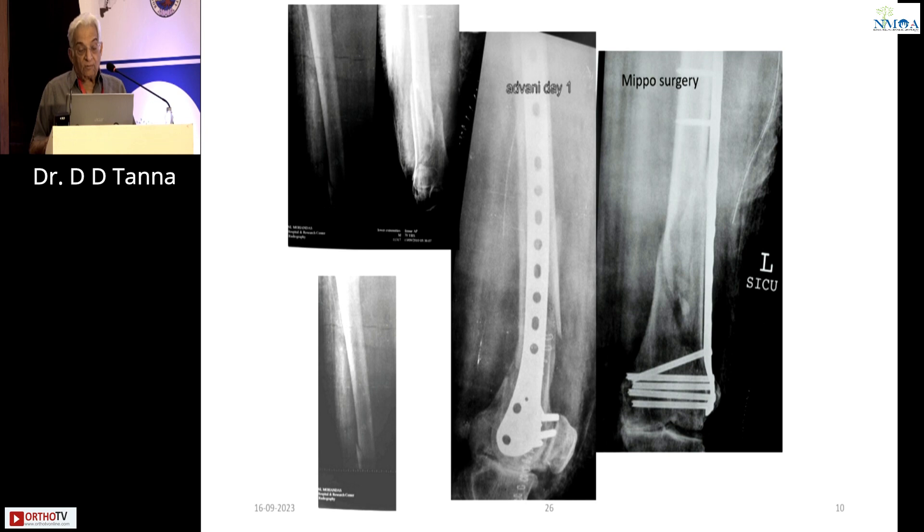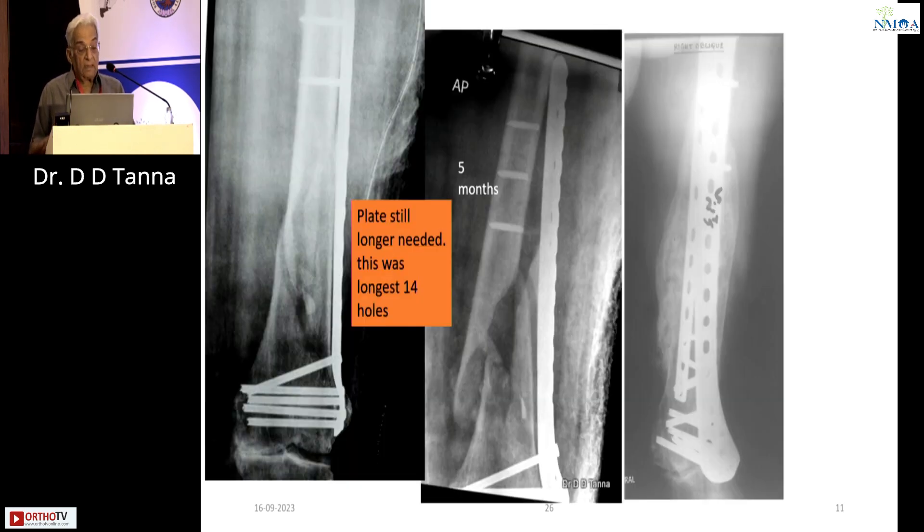This was the fracture where I was really mesmerized by that single plate. I did a long 14-hole plate with alternate screws in this sort of comminuted elderly patient. It gave way. A still longer plate was needed, but this was the longest available 14-hole plate — no more was available. I feel if I were there today, I would have put in a double plate. Ultimately it was treated with a double plate and things became all right.